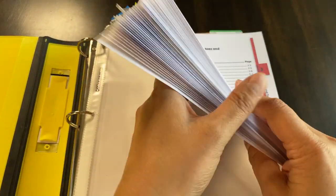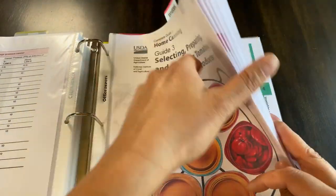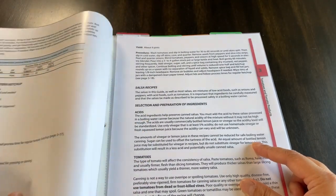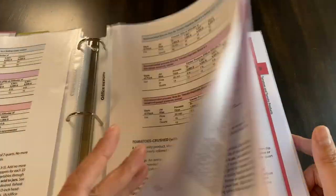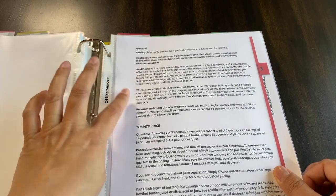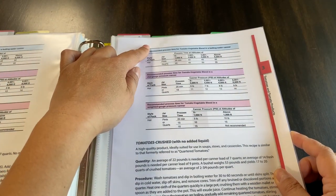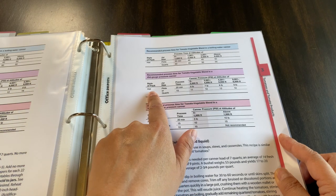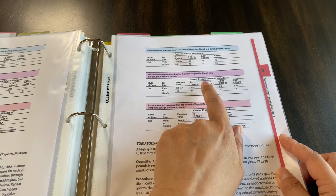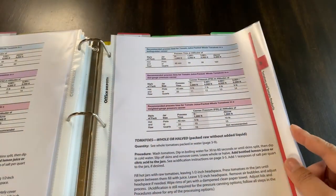Let's look at what's in this guide. There's the tomatoes section, and the nice thing is they have recipes here — salsa recipes. In the beginning part there's a lot of information: general acidification, what to do with tomato juice, style of pack, jar size, process time, canner pressure at various altitudes depending on where you live. It really is a complete guide.